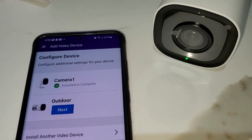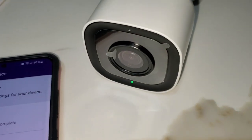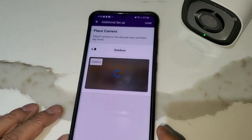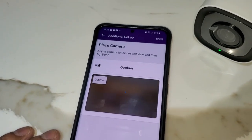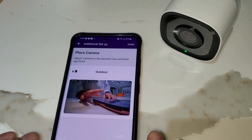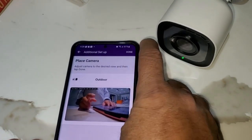Once the software installation is completed, the camera will show a solid green light and then we're going to get a completion message. Click on Next — it shows the live camera here — and then click on Done.